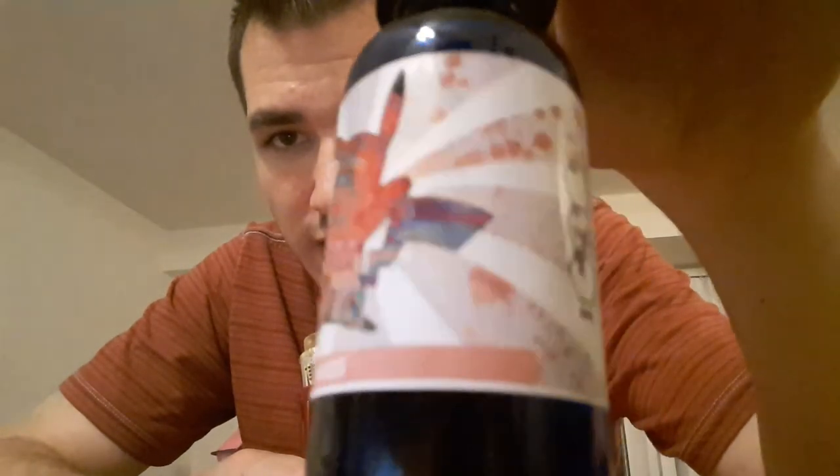One more rip — I've got my local vapor shop e-juice here, pretty badass bottle. It's called Chaos and it is a strawberry waffle cream cereal flavor. I don't know, it's amazing.